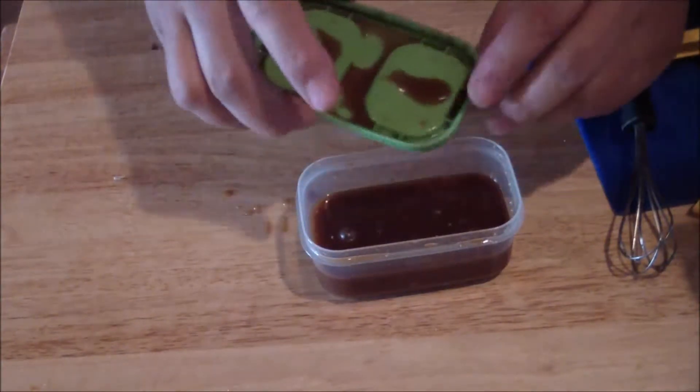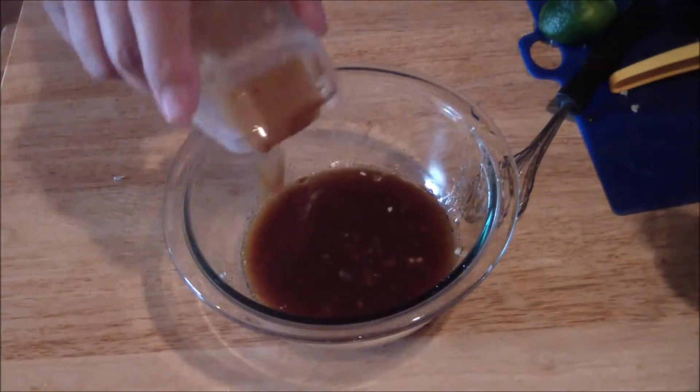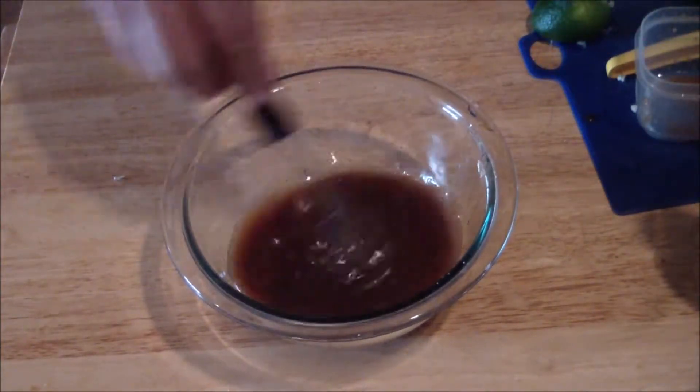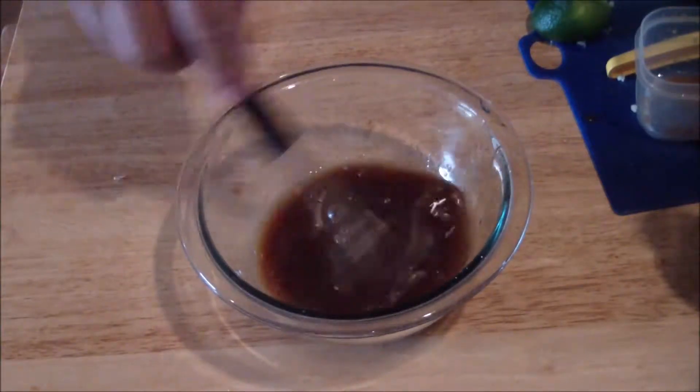Taste it. Adjust. And this is what it looks like. As you can see, it suspends. It comes out really nice.